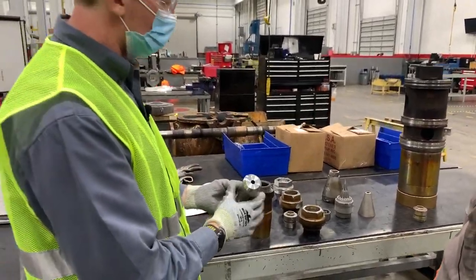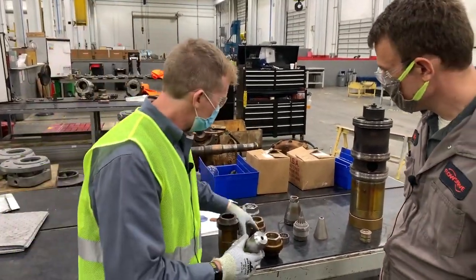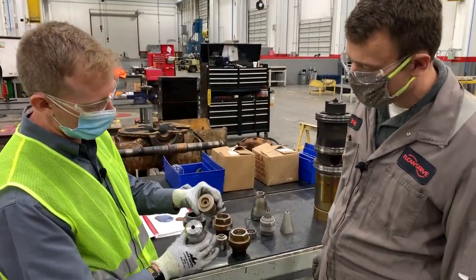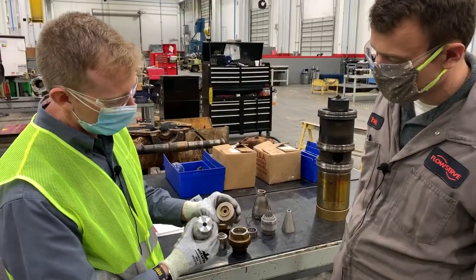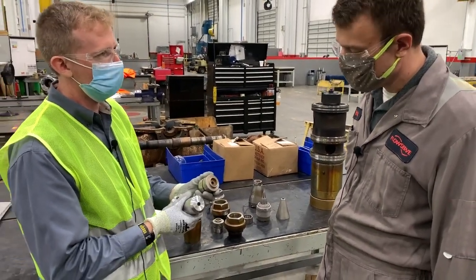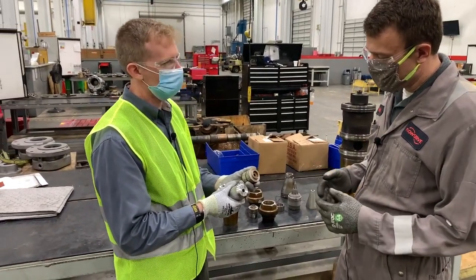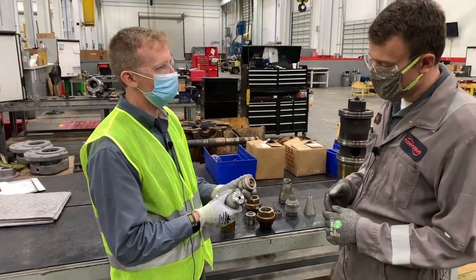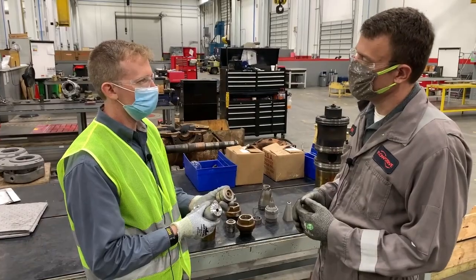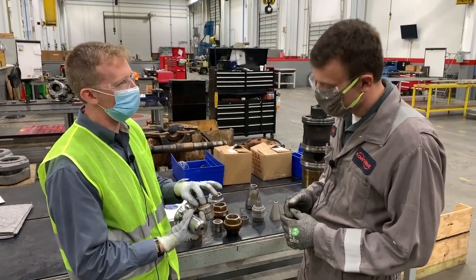These are the nozzle apertures — this one is for plant X and is a boring nozzle, while this one is a boring nozzle for plant Y. The diameters are slightly different. You need to check these periodically. We have a wear gauge to test them, or you can use a pin or drill bit — something calibrated — because these are a very specific opening.